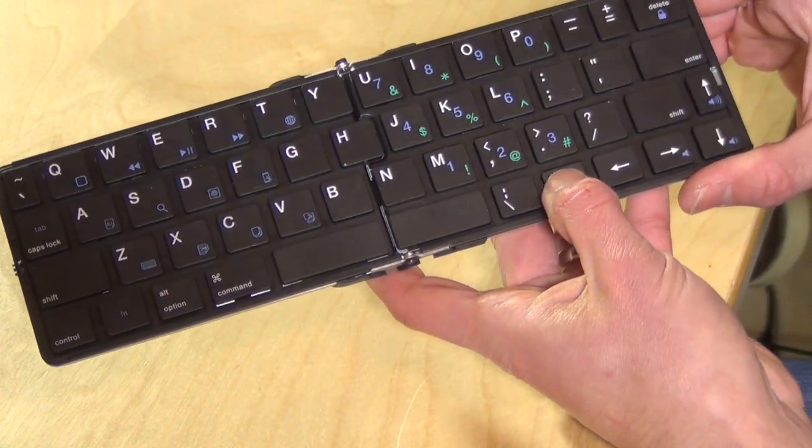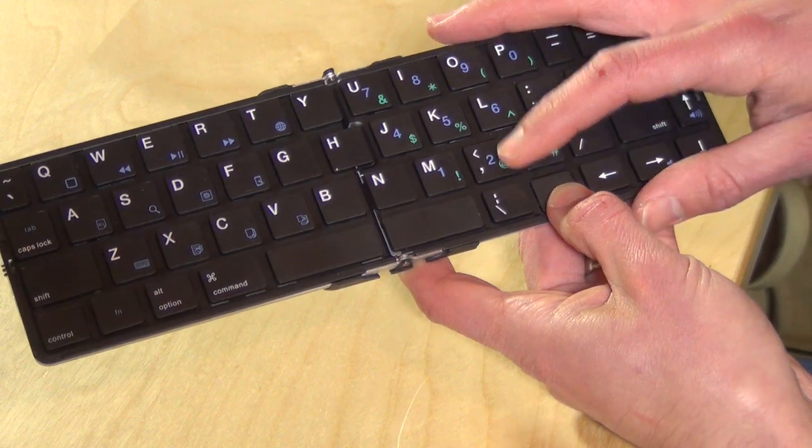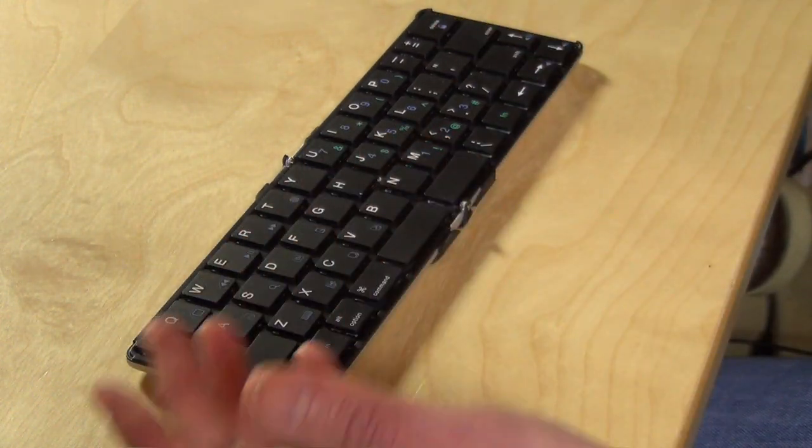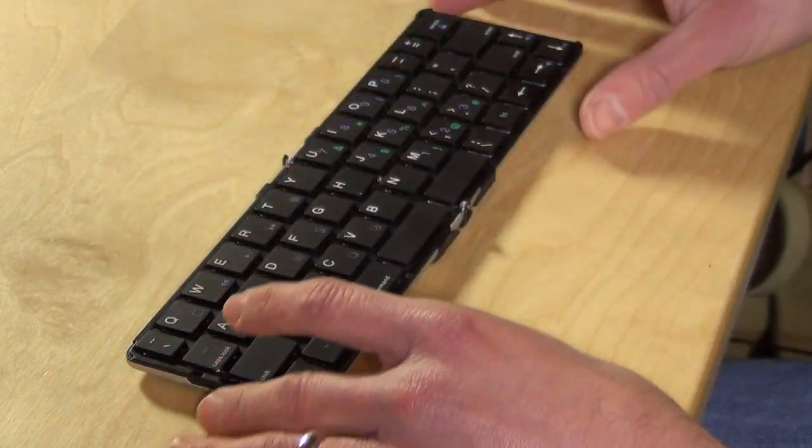If you want the at symbol, you have to hit this other function key and get to it over where the 2 is, so it's really hard to type on this as a result, because you have to really stop what you're doing and think about where to go with the keys.